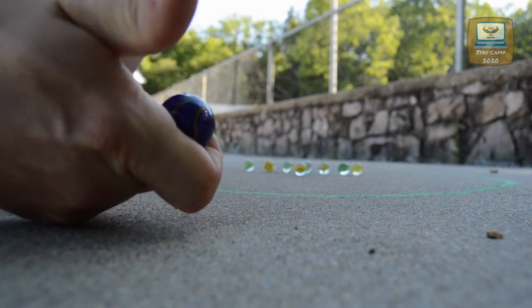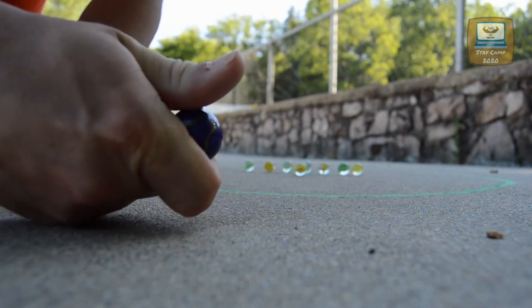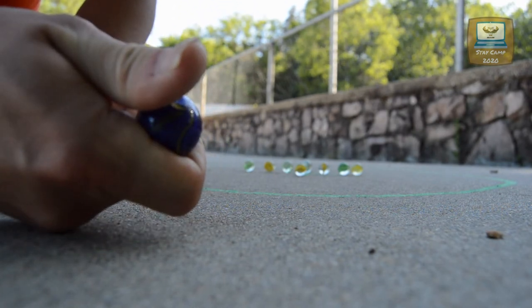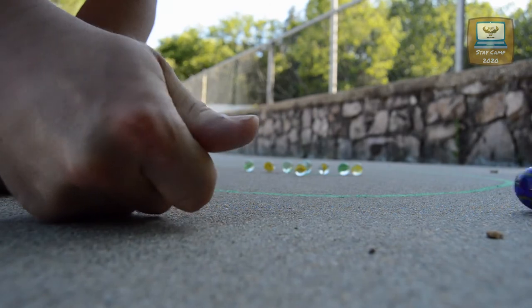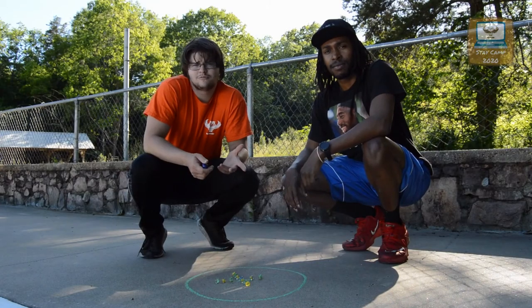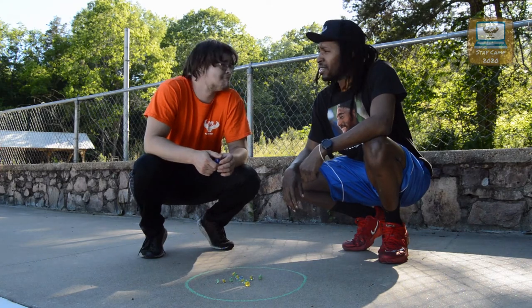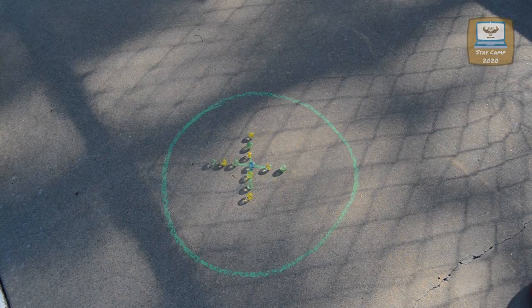Or, you can put your knuckle down to the marble and squeeze it out. I've explained the marbles and I've explained the circle. I think we're ready to play. You ready? Let's get it. Let's do it. You first.